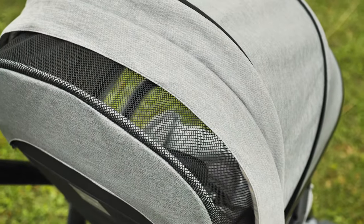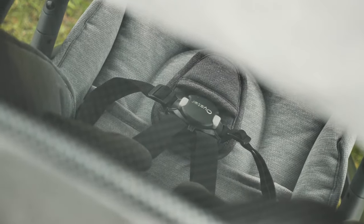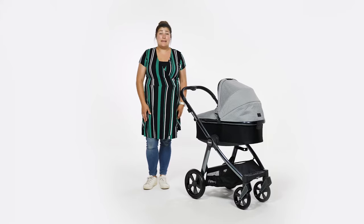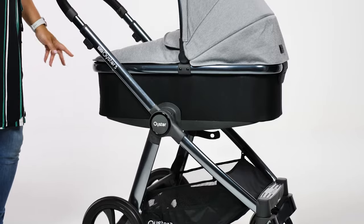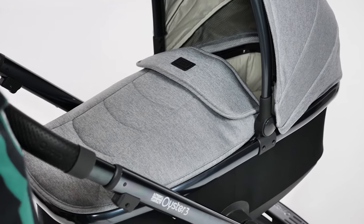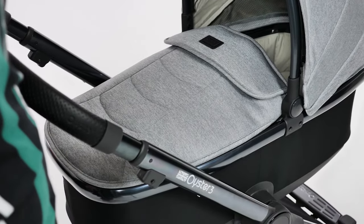The Oyster 3 includes a raincover for the seat unit and the carrycot, and they're usually labelled so that you don't get them mixed up. The majority of people will buy the Oyster 3 as part of a bundle, and this includes a carrycot. A carrycot is in our eyes the optimum place for a baby to be for those initial months. A big plus point for this carrycot is that you can use it for overnight sleeping.